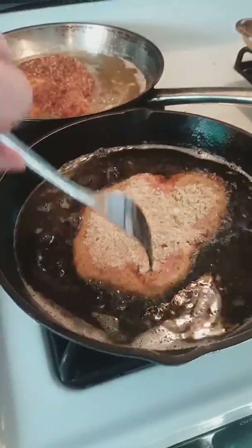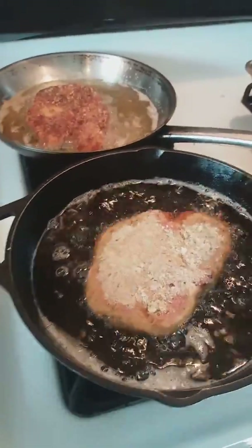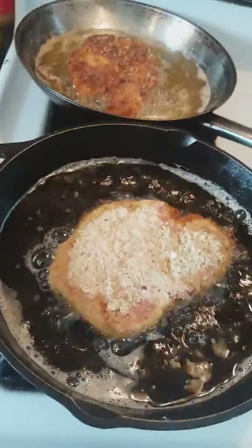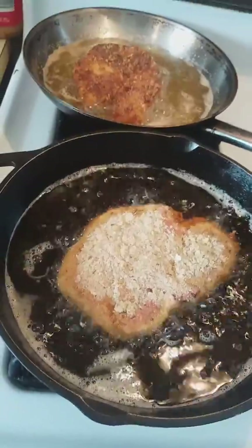Not done just yet, but getting there. All this is, is vegetable oil. If you're using thick pork chops, you want it to be a little bit higher. The thinner the pork chop, you don't need as much oil.